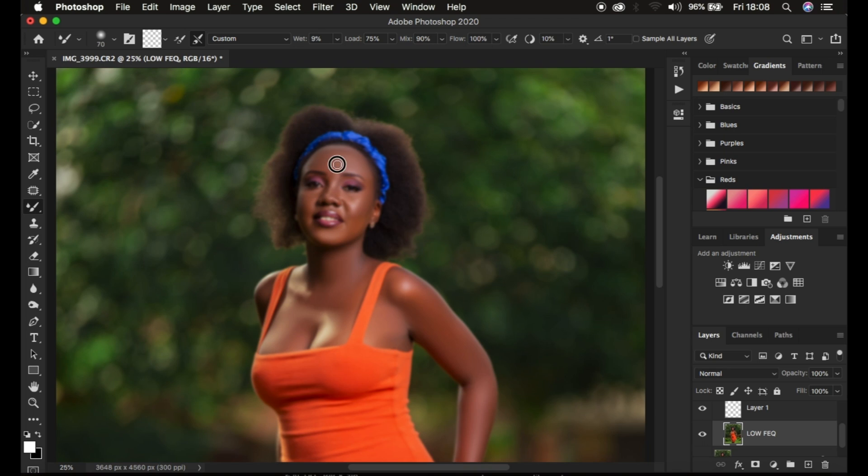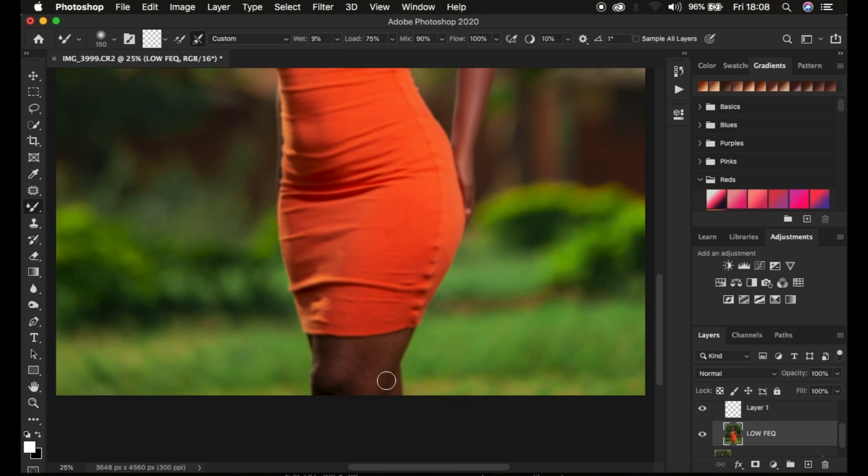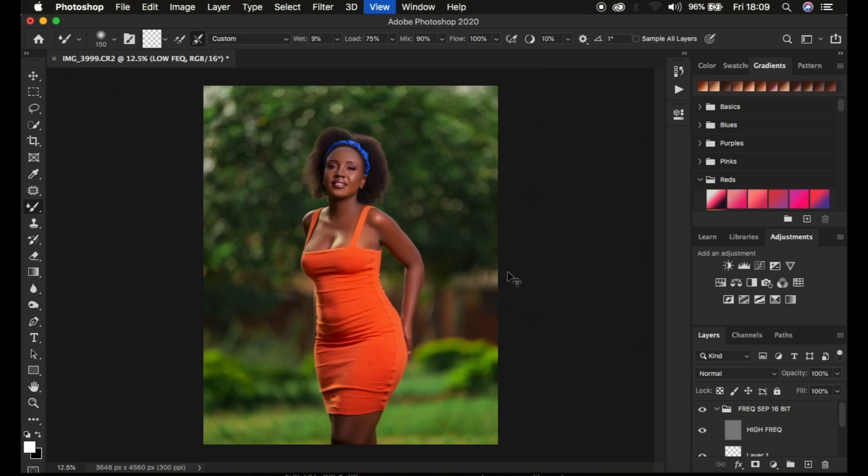For full body images always make sure to retouch at a distance. You can see this takes a short time as opposed to zooming all the way in, because when you zoom all the way in it won't show you the uneven skin tone transitions and you may mess up your retouching process. I'm done working on the top body, so I'll come down and reduce the brush size and mix the skin color on the legs of the model, creating smooth transitions between those colors.